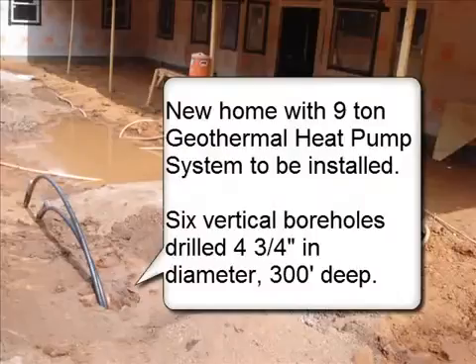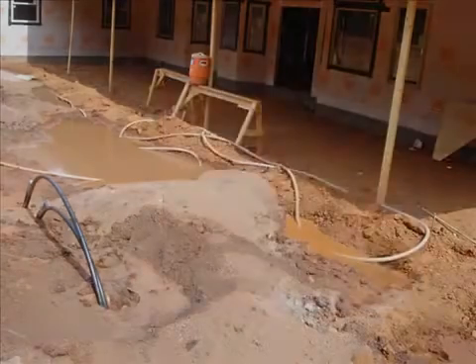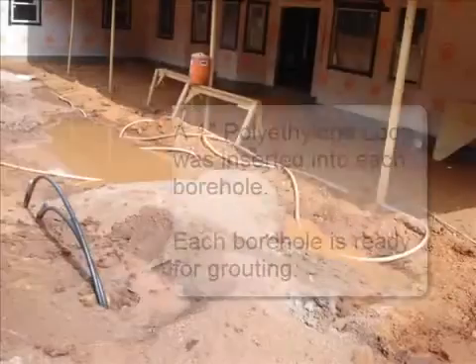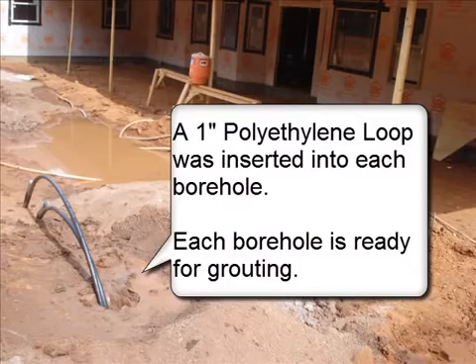New home with a nine-ton geothermal heat pump system to be installed. Six vertical boreholes drilled four and three-quarter inch in diameter, three hundred feet deep. A one-inch polyethylene loop was inserted into each borehole. Each borehole is now ready for grouting.